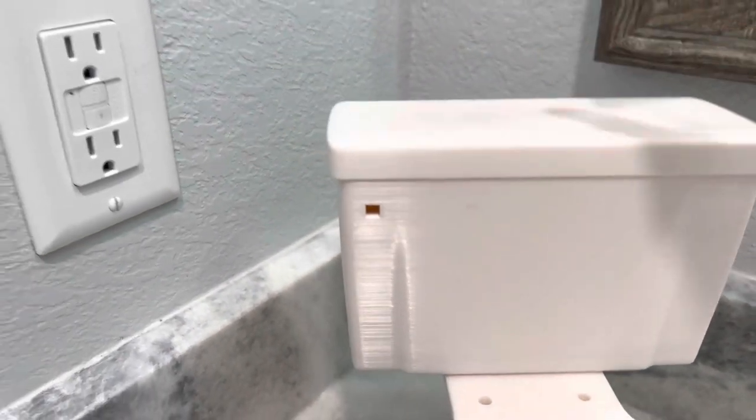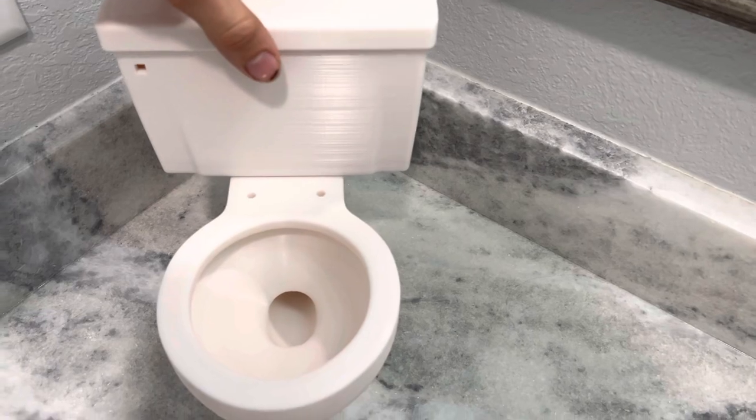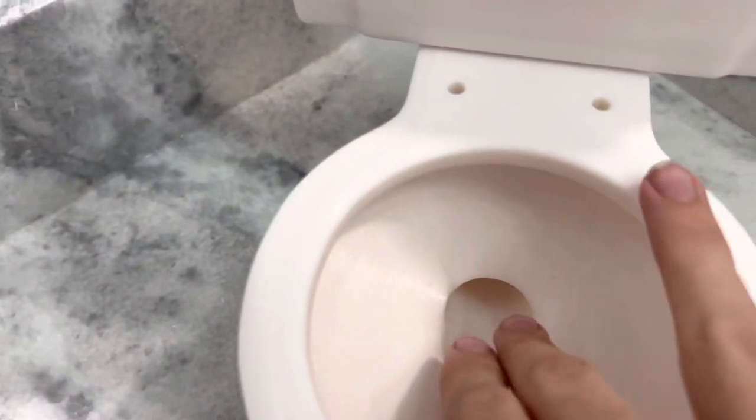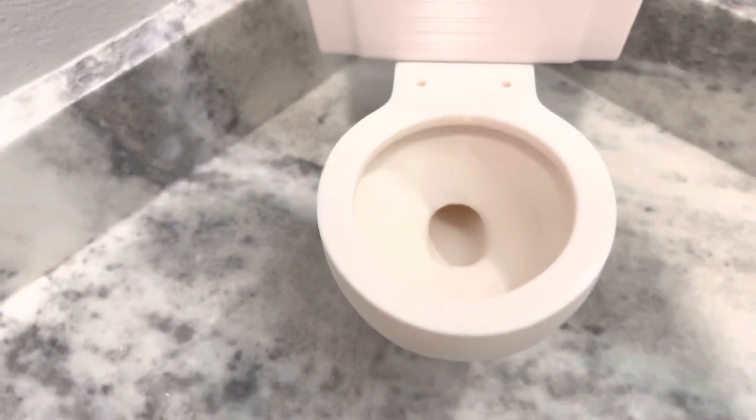I will leave the link to this product in the description if any of y'all are interested in it. It does have a swirly flush, and as y'all can see, it actually has a pretty big trapway, so it's got a pretty powerful siphon. And there's the siphon jet there.